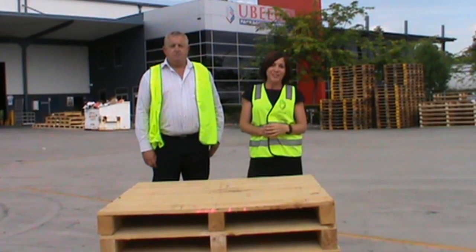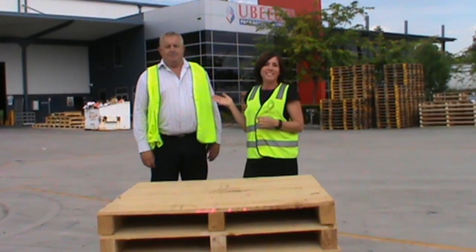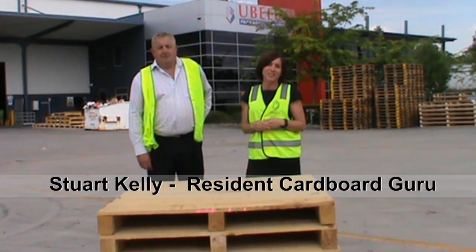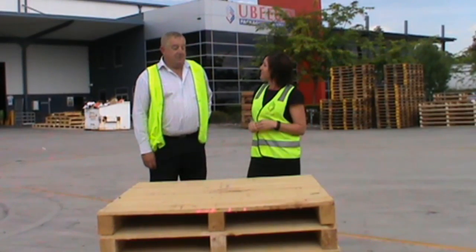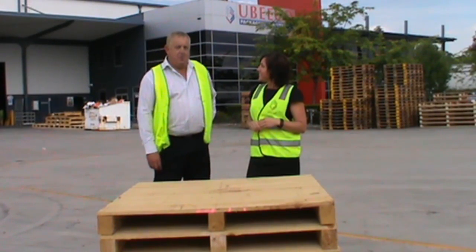Catriona Tancred here from Ubico Packaging Solutions, and I've got our resident expert in cartons with us today, Stuart Kelly. How are you going? Good thanks, Catriona. Thanks very much for joining us. Thank you — a good opportunity to talk about boxes.